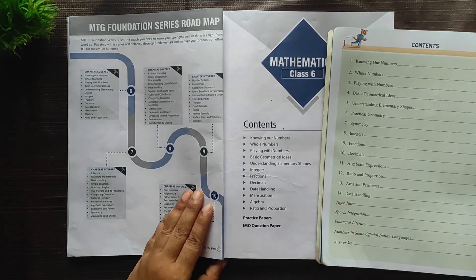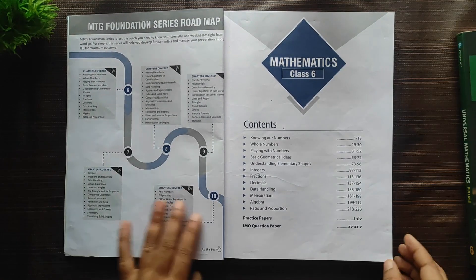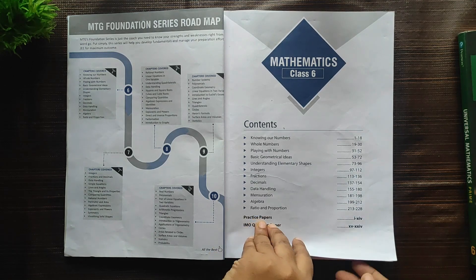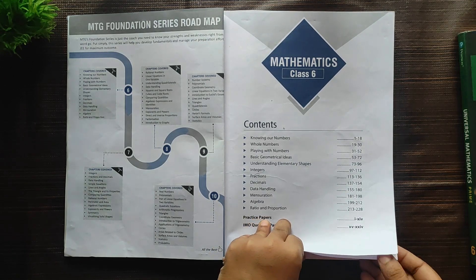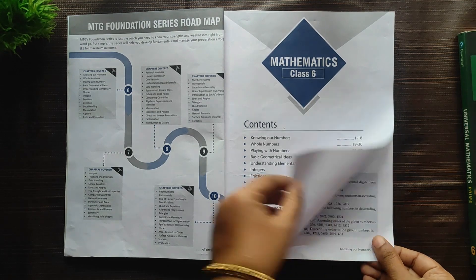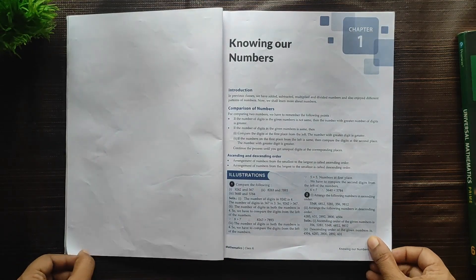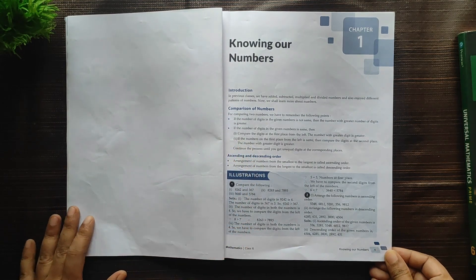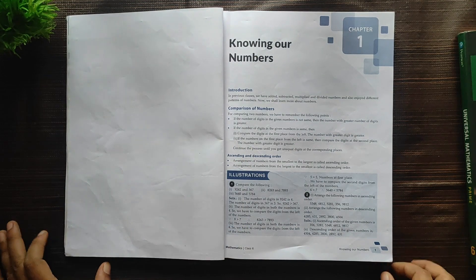Now let's see in detail the first three chapters: Knowing My Numbers, Whole Numbers, and Playing with Numbers. Please pause the video wherever required and note down the sums. After each lesson I will also show you the answers given at the back. All the best — keep solving!